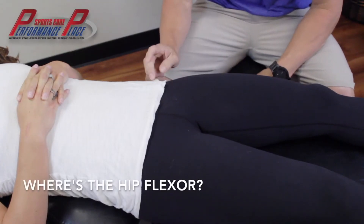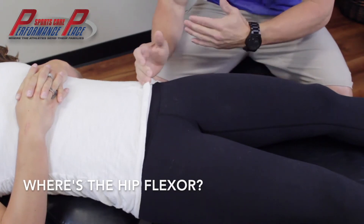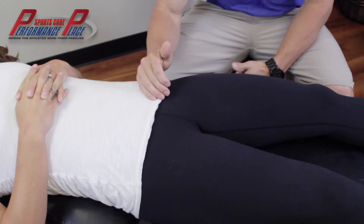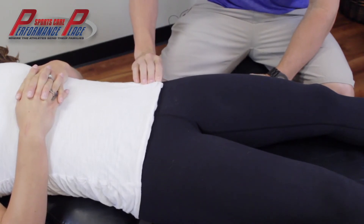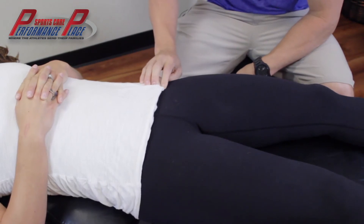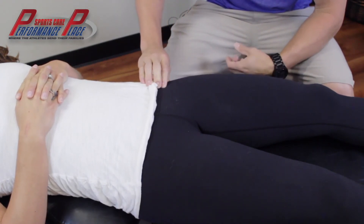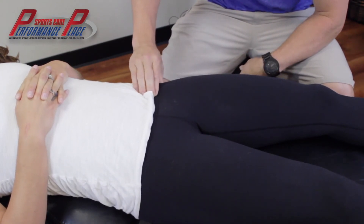Looking at hip flexor tendonitis, we have to account for some bony landmarks before we start treating it, because if you treat too medially — towards the inside, towards the belly button — we're going to have issues. There's a vein, an artery, and a nerve which come down this way. What I like to do is teach people how to find their ASIS, the front part of their hip bone right here, which is a really bony area. Downward from here we have the rectus femoris — one of the quad muscles — which attaches just down from here, but just inside is the hip flexor, or the iliopsoas.